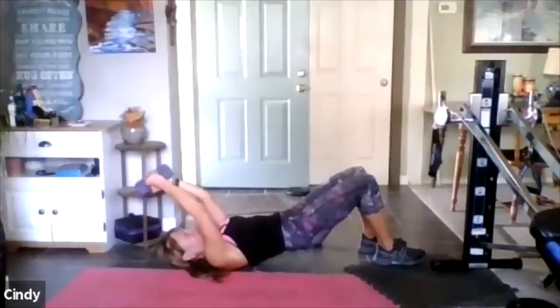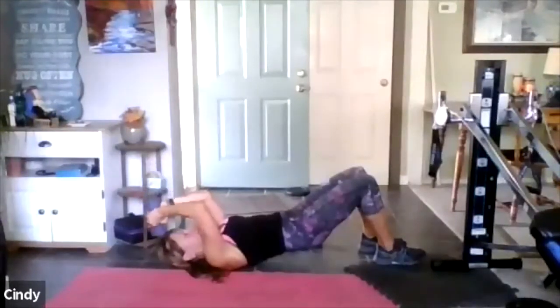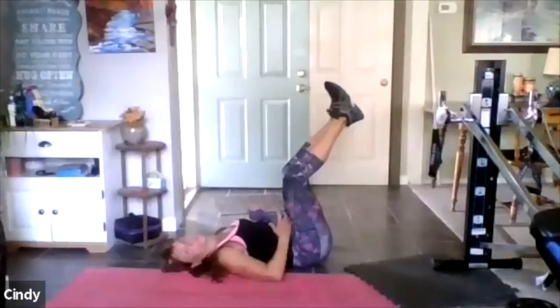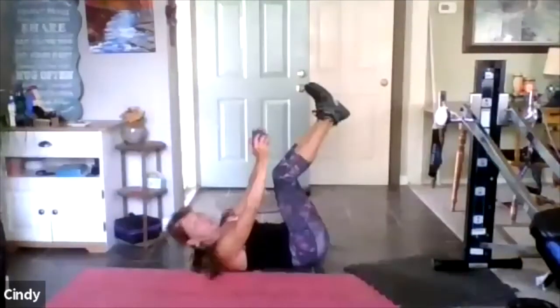Six — come on, give me two, give me two. Give me one — nice job, good job. Legs go up — the weight is in the hand. Reach for the feet, my friends. So now, now we're in the abs.